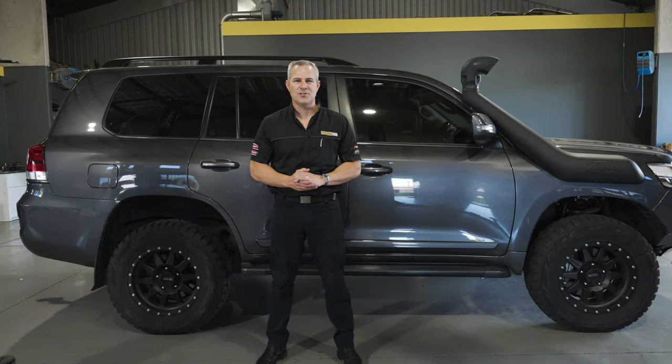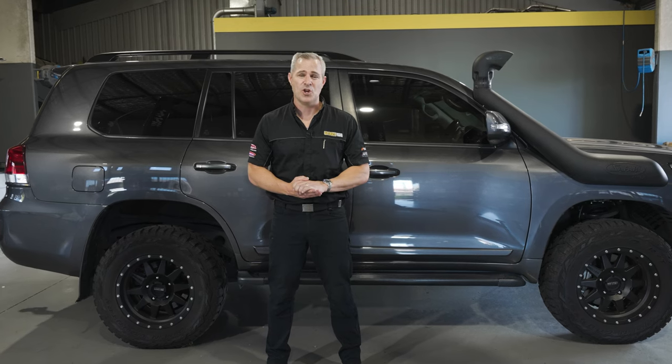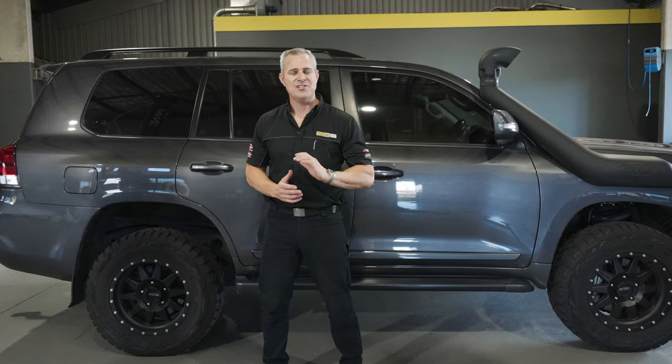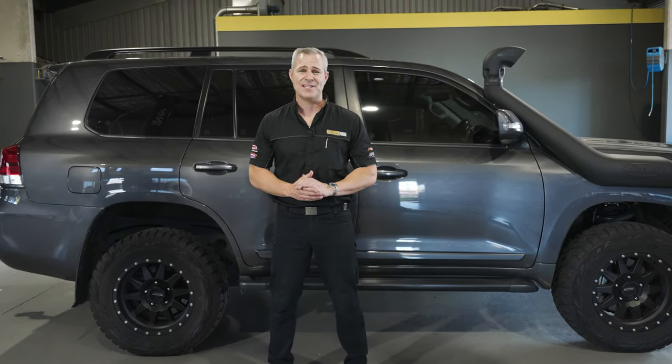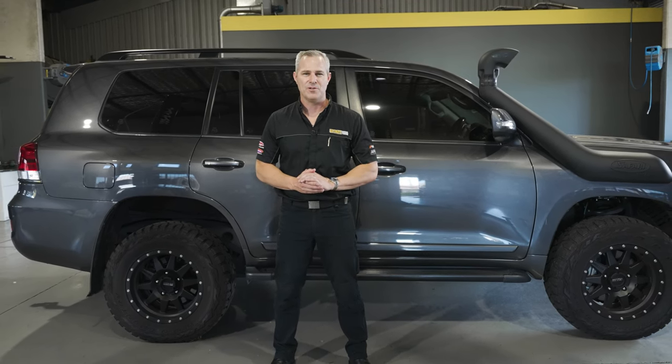Hey guys, Rob from Ultimate Diesel Tuning. We tune a lot of Land Cruisers here at our Brisbane, Gold Coast and Melbourne shops — the 70 Series and 200 Series with our TransPax included. Check out the videos and see all the results of what we can do for your Cruiser.